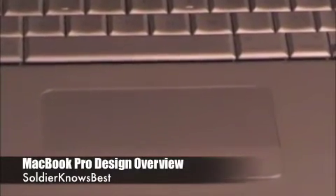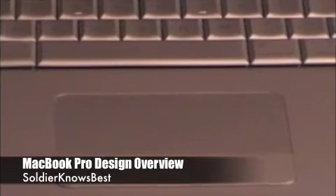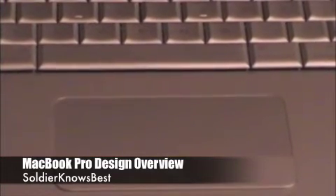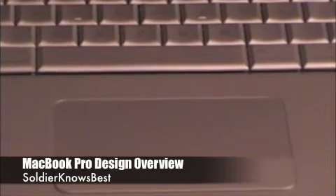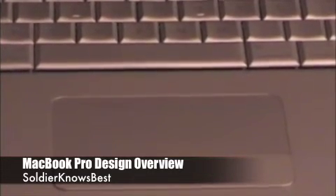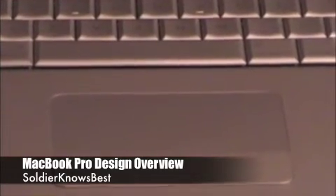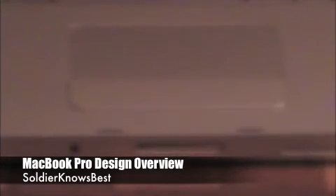Here you'll find the multi-touch trackpad — or mouse pad — which uses gestures like you find on the iPhone and what the MacBook Air first came out with. You can rotate and zoom in on pictures, or scroll through internet pages back and forward. It's very handy. The button at the bottom is what you use to click.